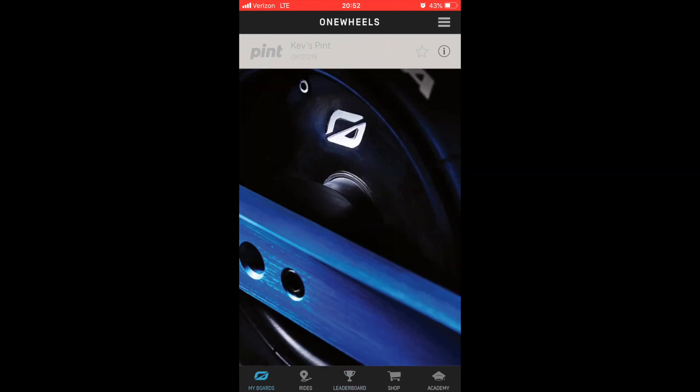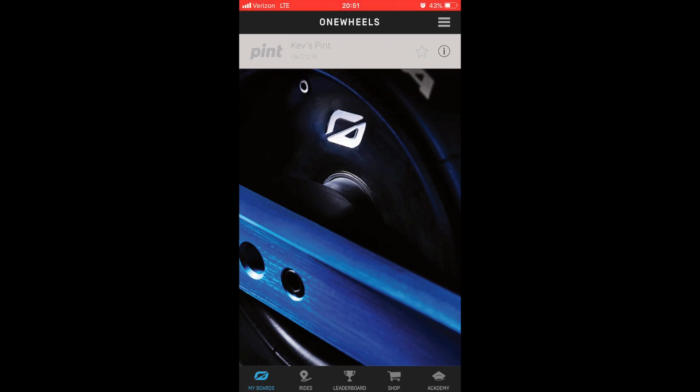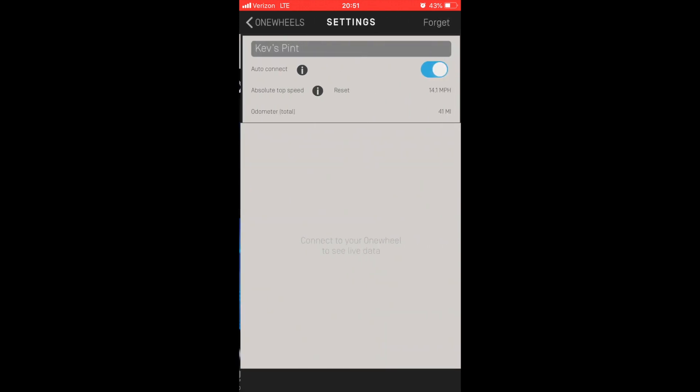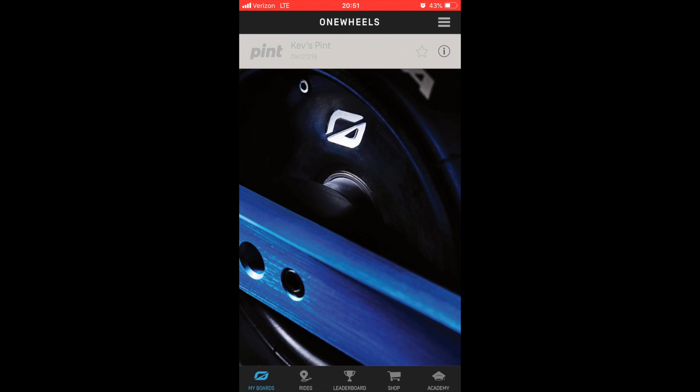Continuing on that data nerd topic, I wish I could see more in-depth board stats when my board is off. All I can see is this little blurb with distance and if I want to disconnect the board. I want to geek out on the typical angle ridden, the longest trip, quickest acceleration, deceleration, biggest hill ridden — all that good stuff.